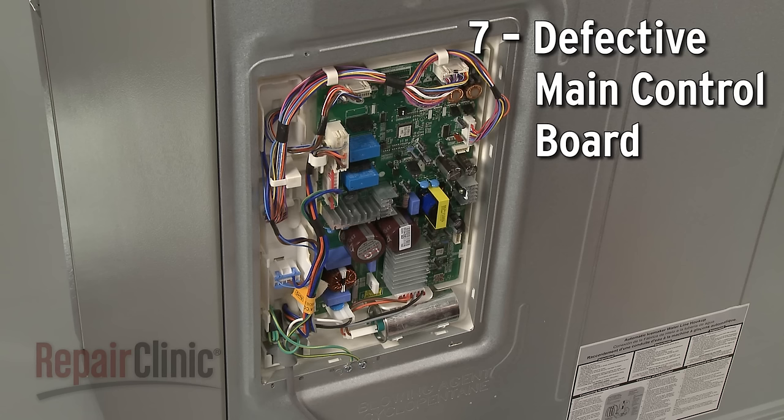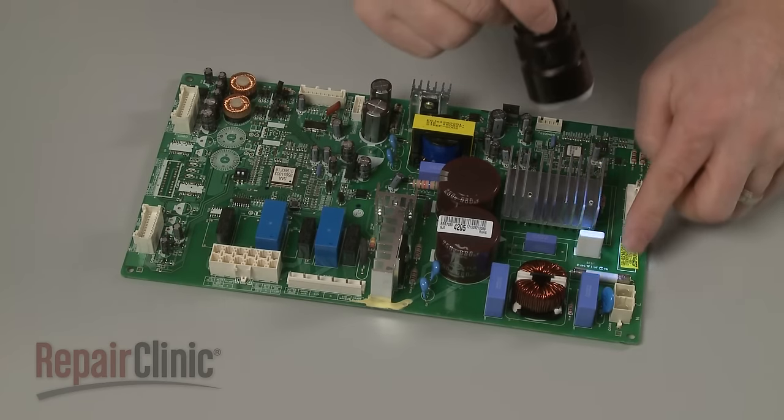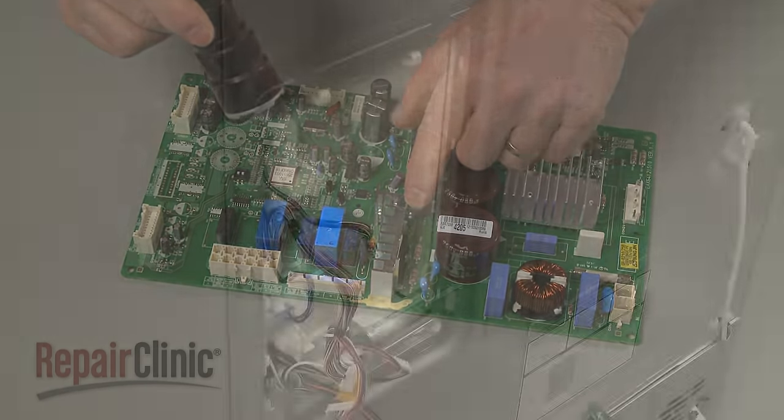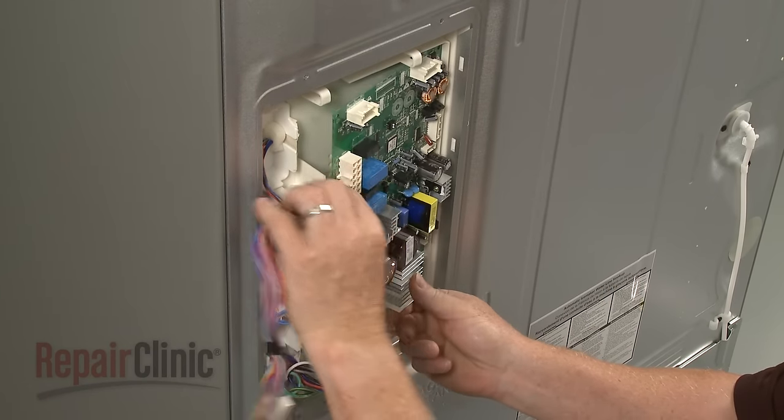Although it's not a common problem, a defective main control board could result in the ice or water dispenser not working. As with the dispenser board, you can inspect the main board for signs of burning or a shorted-out component, and replace it with a new one, provided all of the other dispenser components are working properly.